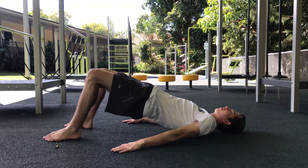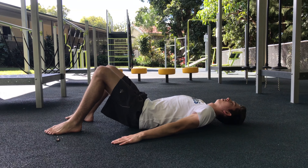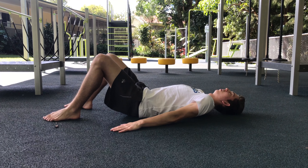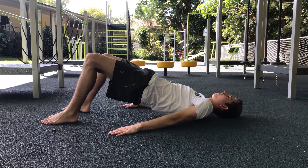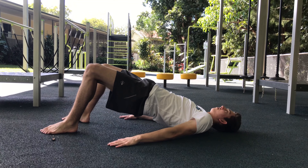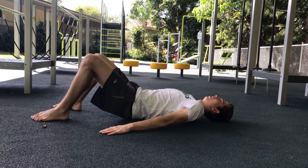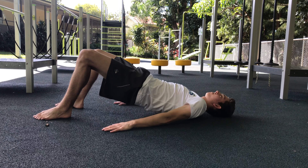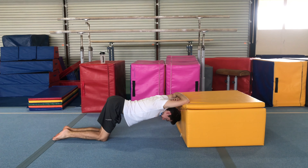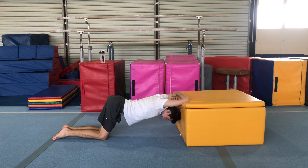When training legs you also have to do a hinge. Something people do is forget or neglect the glutes, so here we're going to do a glute bridge. Lay on your back with knees up and really squeeze your glutes as you're lifting them off the ground.